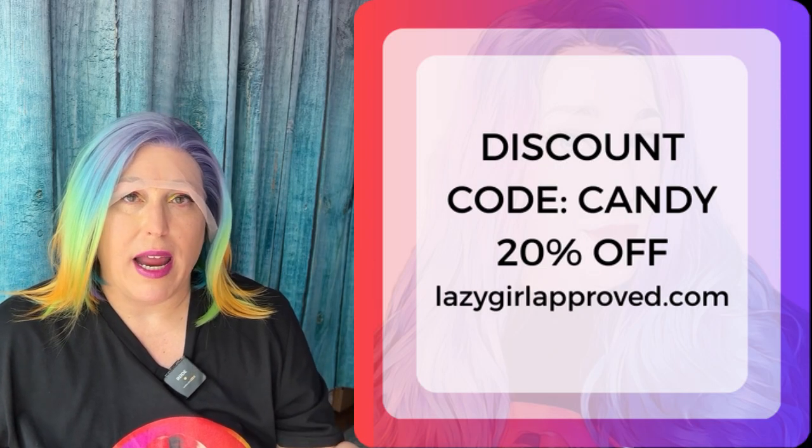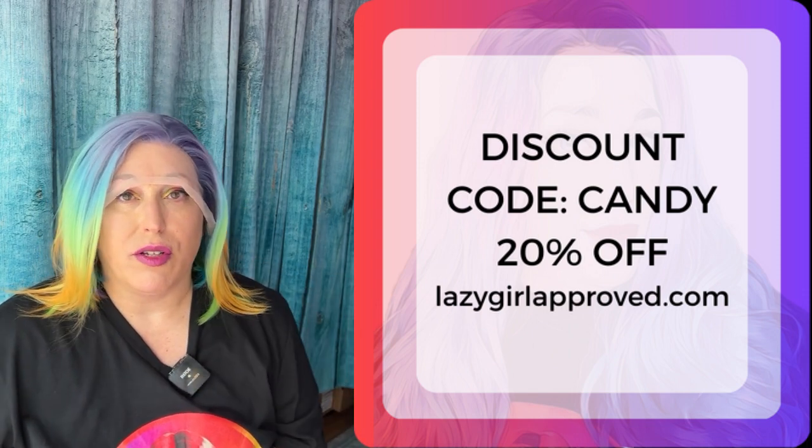For whoever's watching this video, I am going to give you a discount code for this wig. Normally this wig is $79. It is a custom from the manufacturer, so it did cost me more to get made. However, I'm going to give you guys who are watching this a coupon code for 20% off — not just this, but your whole entire order on my site. When you go to checkout, use the coupon code CANDY — C-A-N-D-Y — and you will get 20% off your whole order. It is only good once, so make sure you use it wisely.